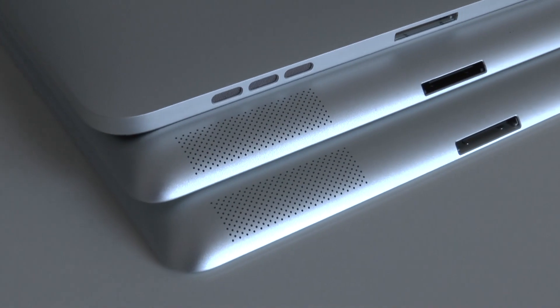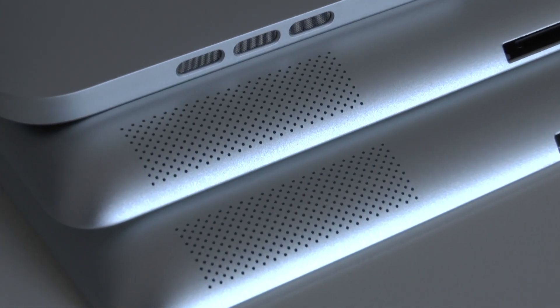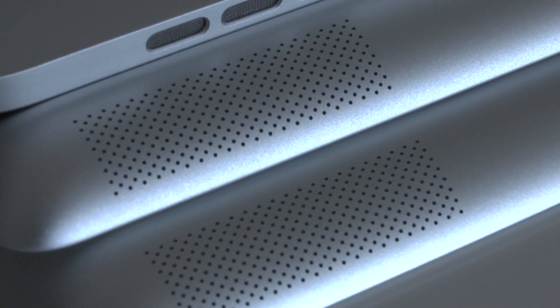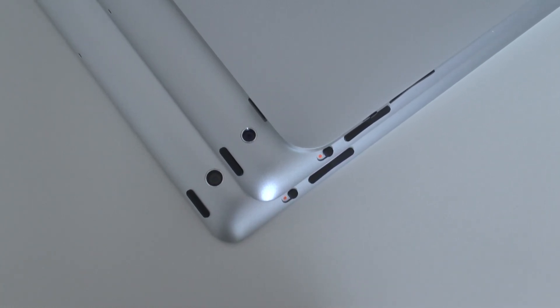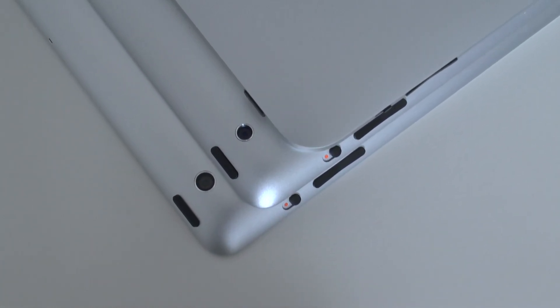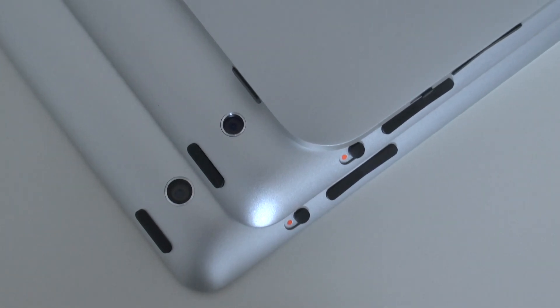For speaker placement, I actually preferred the placement on the first generation iPad, although this new iPad does have a lot crisper sound. On the back, the first gen didn't have a camera, the second generation iPad had a lousy camera, and this new iPad at least does have a decent five megapixel camera on the back.